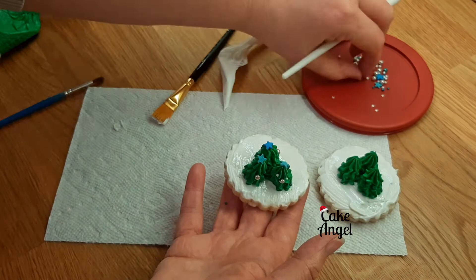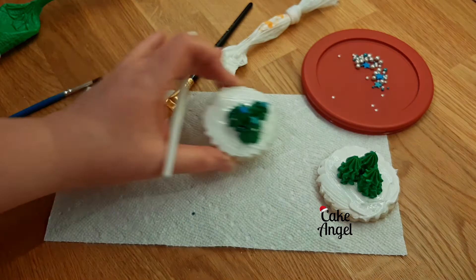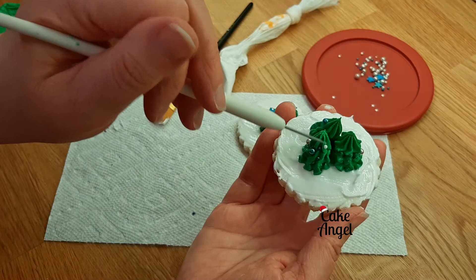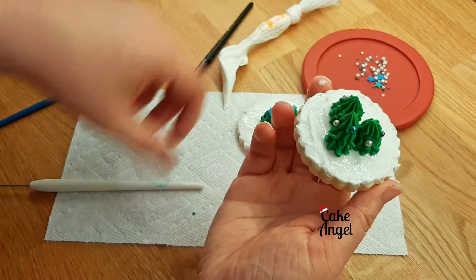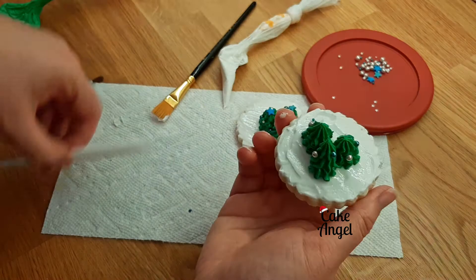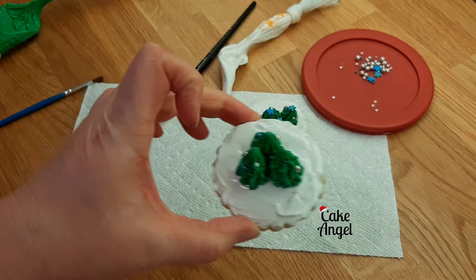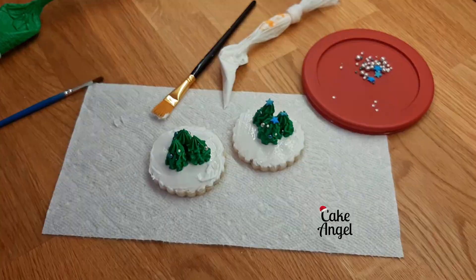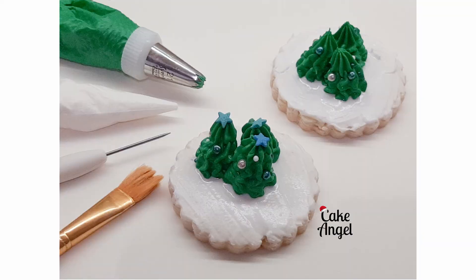Our first cookie is done — nice and cute. On the second one, because of the angle I'm holding it, you can see the trees have started to lean a little bit, so I'm using my scribe tool to reposition them. If you don't have a scribe tool you can always use a toothpick. And there we go — a nice and quick way of creating 3D trees on a cookie, really simple and a good technique to practice when piping stars. Hope you found this useful — comment below if you try it, like the video, and subscribe to my channel. Thanks for watching!